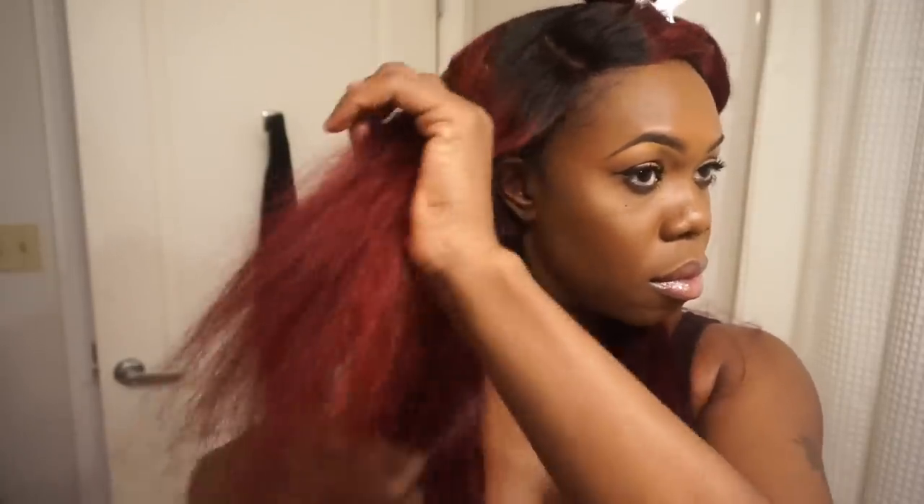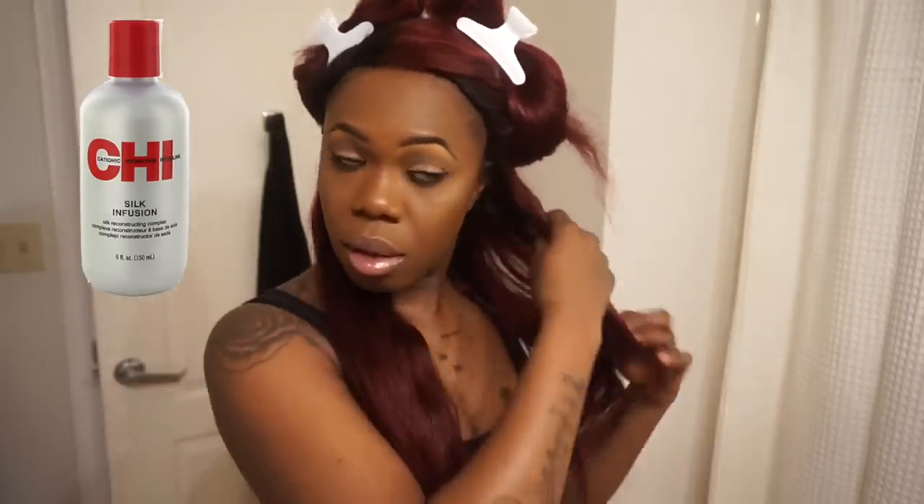Now it's time to flat iron since I want that nice sleek look. I'm going to section my hair off into sections to make everything easier to flat iron. Even though we already used a heat protectant before, I still like to further protect my hair by using a serum after the hair is dry before I flat iron — today I'm using Qi Silk Infusion. The flat iron I'm using is my FHI Heat Platform flat iron. I'm going to flat iron on 450 degrees because it ain't mine. For super sleek results, use the comb chase method: flat iron the hair while keeping the comb in front of the flat iron chasing it down the shaft of the hair.